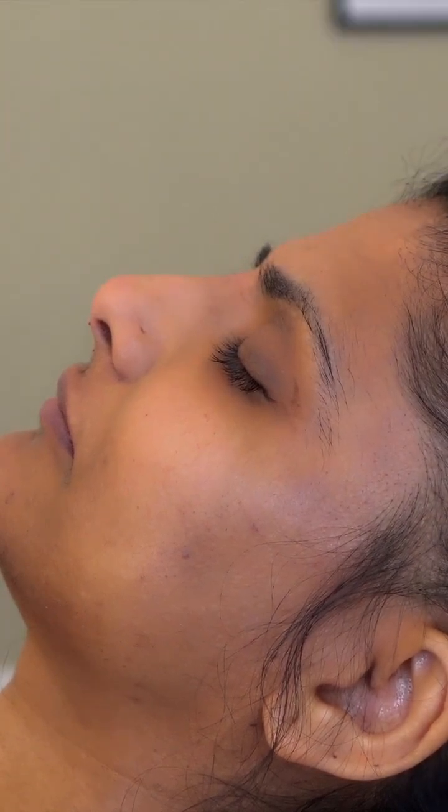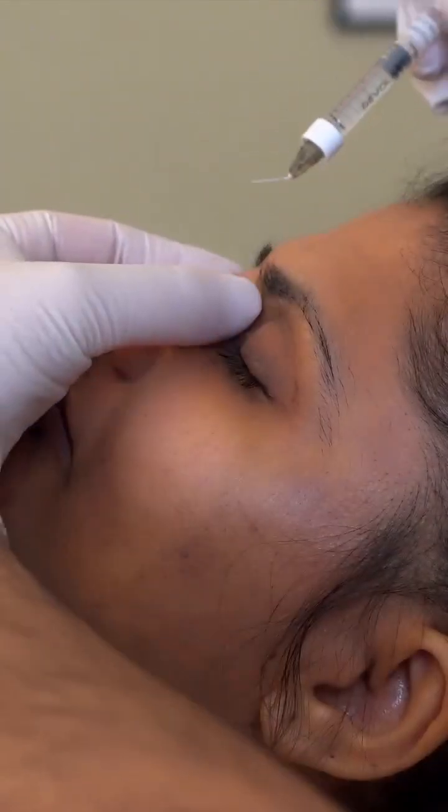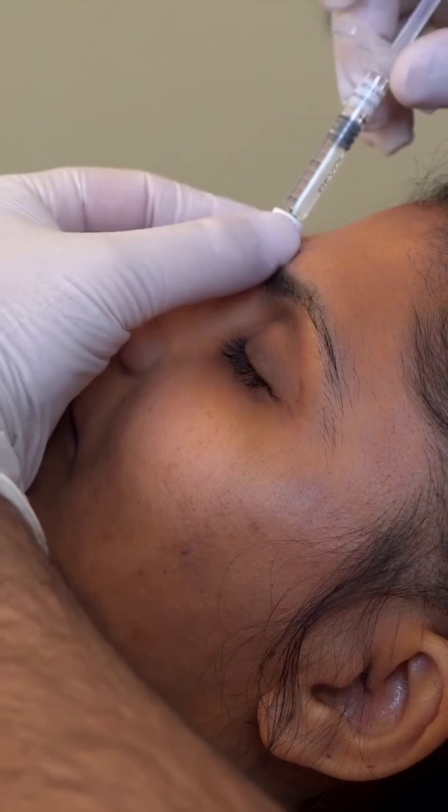Sometimes we'll inject parallel with the skin by bending the needle and going along the skin — we just pinch the skin up a little bit, reposition. It's more sharp — there we go.